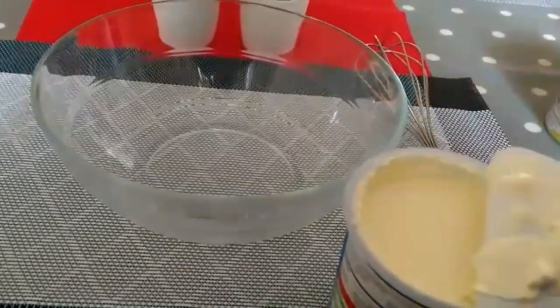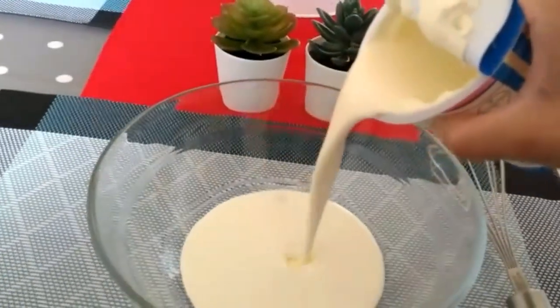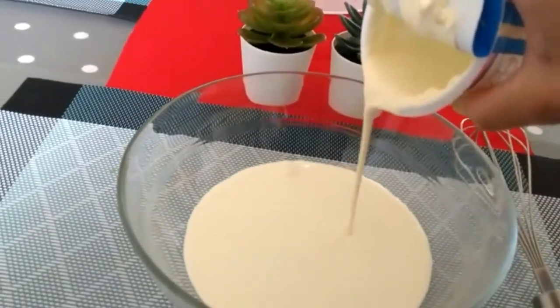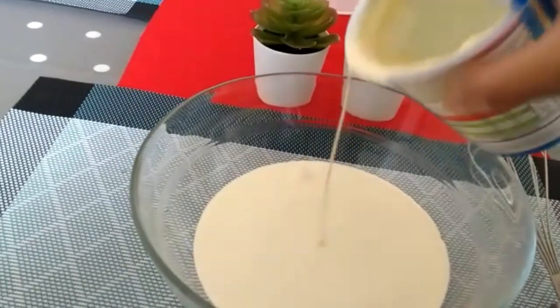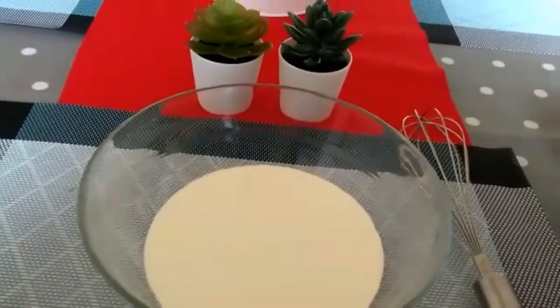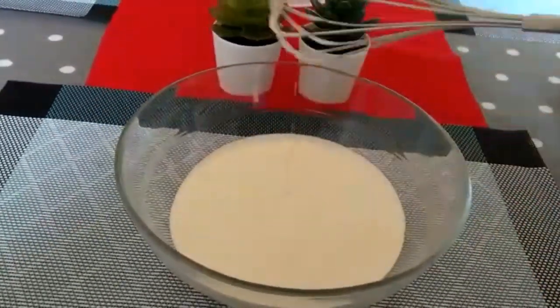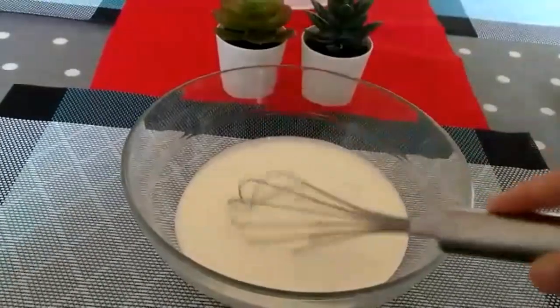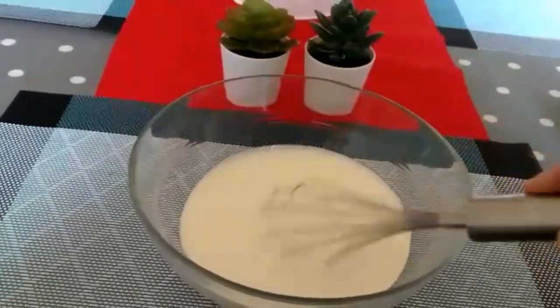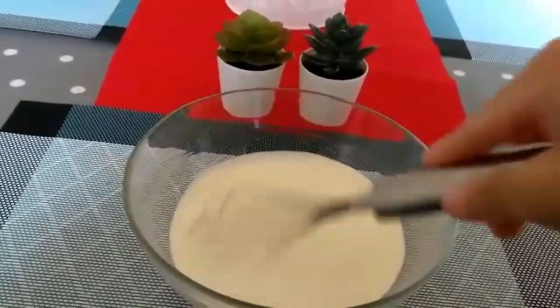I am trying to prepare the ingredients. I will be using water and mixing the components together to get started.